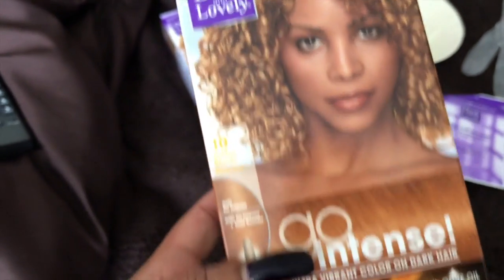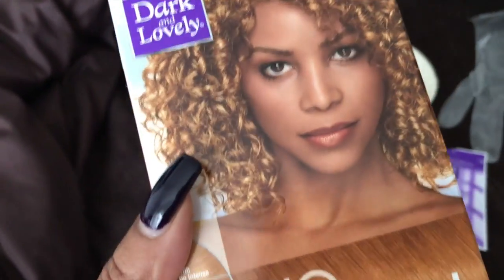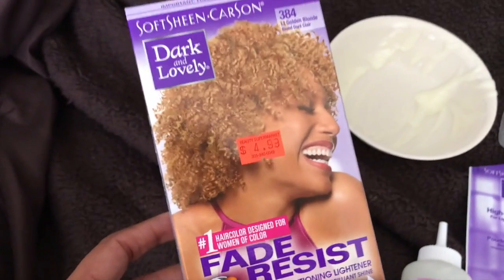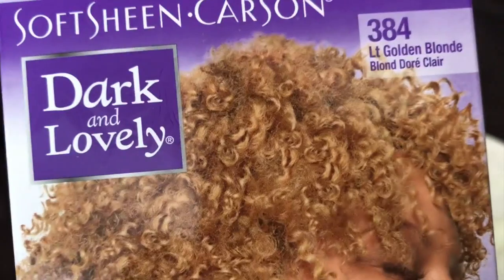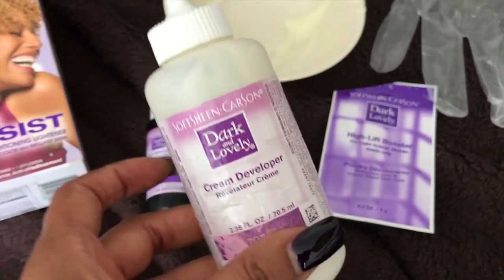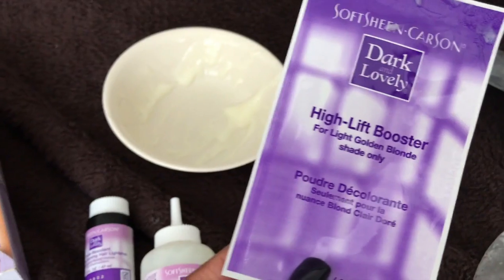So guys, this is the color that I used first — Dark and Lovely Go Intense. I didn't want the whole wig to be this color, so I wanted to achieve highlights, and basically that's what I did. It gave me like a cinnamon color from the number 4. I liked it but I wasn't loving it. So I went back and got this color and did the same procedure. This time I used Dark and Lovely Number 384, Golden Blonde — light golden blonde. I mixed it in the little applicator bottle with the high lift booster, which I think is probably what I needed to do the first time to get the color that I wanted.